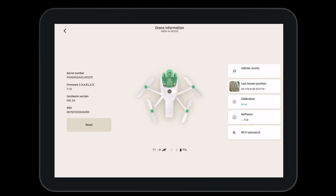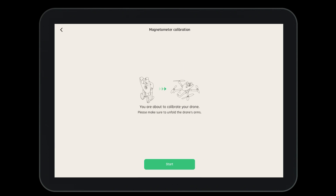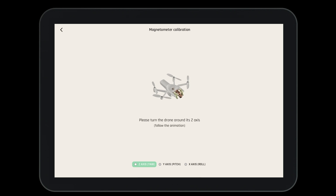To calibrate the aircraft, navigate to the drone information page and select calibration. Here we have many choices. Select the magnetometer calibration, then press start and follow the steps on screen. Parrot recommends that you calibrate the compass whenever the system asks. Also, whenever you're flying in a new location, it's a good idea to calibrate the compass.